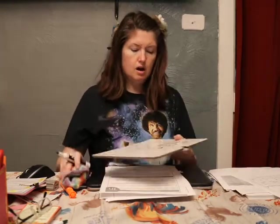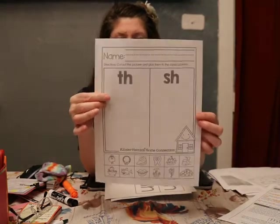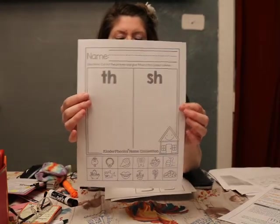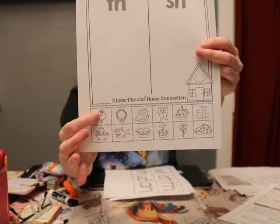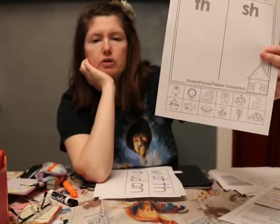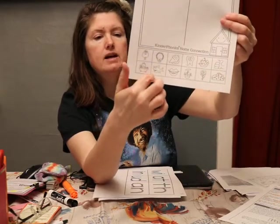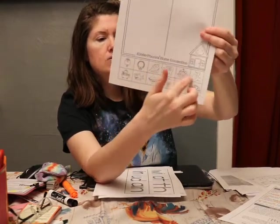Okay, that's enough practice — now that our brains are all ready, you have one of these in your packet. Right here we have 'th' — do you remember that sound? We have 'sh' — do you remember that sound? Down here we've got a bunch of pictures. We have a sheep — sheep. Do you hear a 'sh' sound? So you're gonna cut out the sheep and put it here. Remember these dotted lines are here for a reason — cut on the dotted lines.